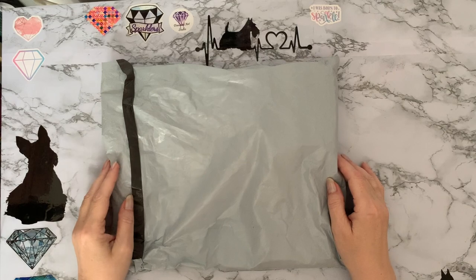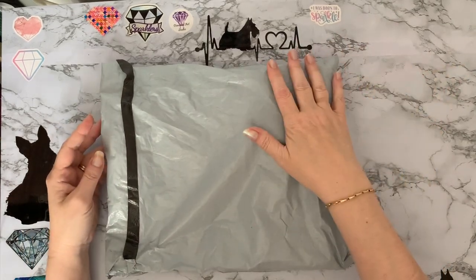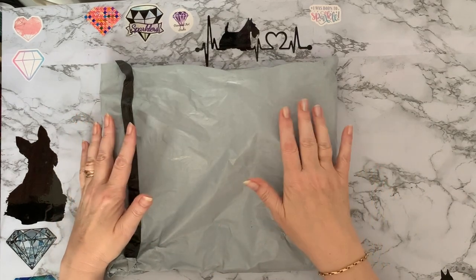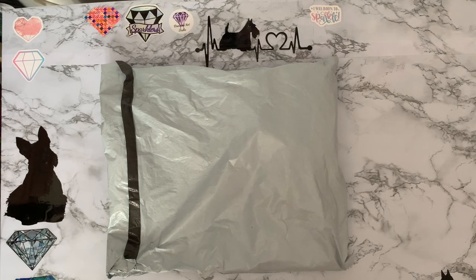Hi everyone, it's here. Thanks for stopping by. So we've got an unbagging today and I'm getting pretty good at squishing parcels to see what's in them. So I think I know where this one's from. Let me get into it and have a look.